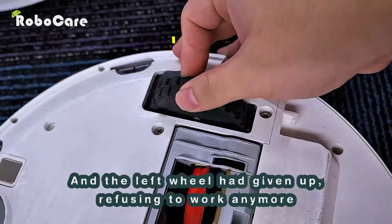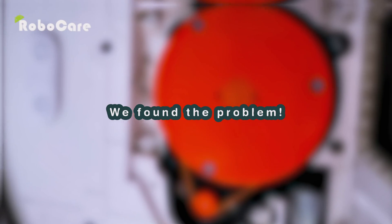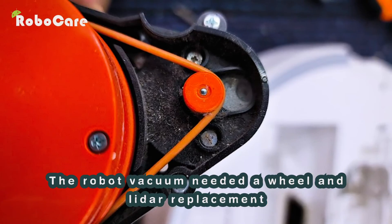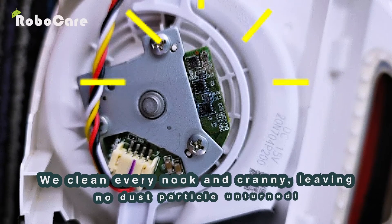The left wheel had given up, refusing to work anymore — we found the problem. The robot vacuum needed a wheel and lidar replacement, and for optimal performance it also needed a deep cleaning service.